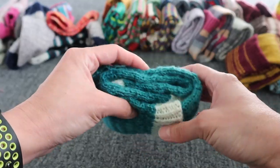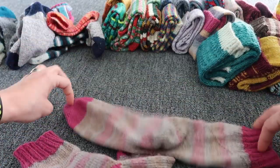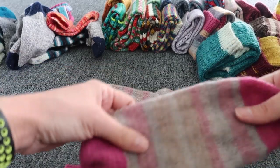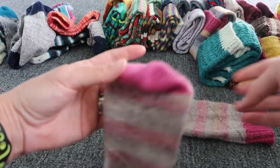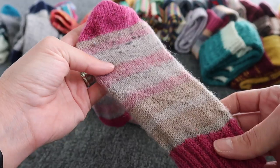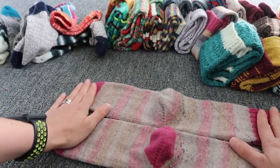Next — this is my sample pattern for the Love Song socks. This is Drops Fable and as you can see I haven't done anything with it, so you can see it's kind of felted a bit. We're going to clean it and it's going to be fine.